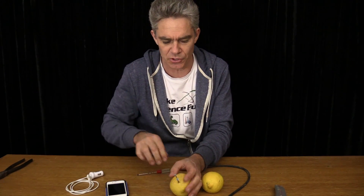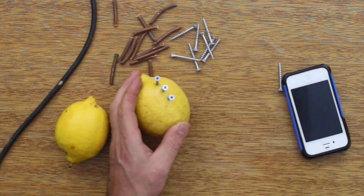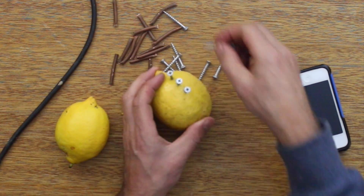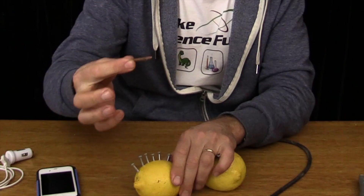We can just push them in. Six. Now let's put our copper tube in.